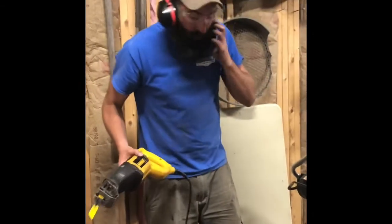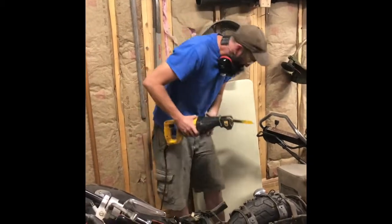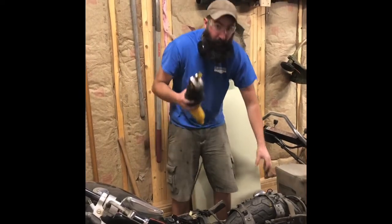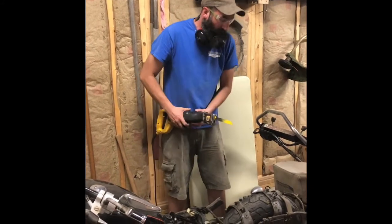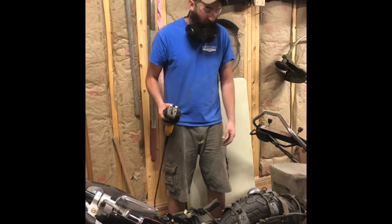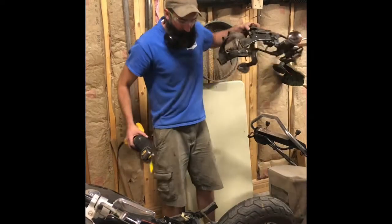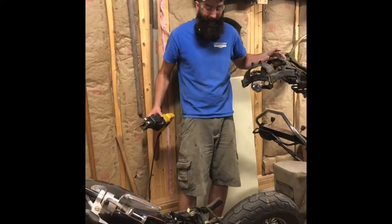I probably could have moved the motorcycle to a better area - a little cramped over here. I was being extra careful not to put too much pressure so I didn't stab into my tire, although I need to replace them anyway. There you go - no turning back now. I just cut the whole rear frame of the motorcycle off.